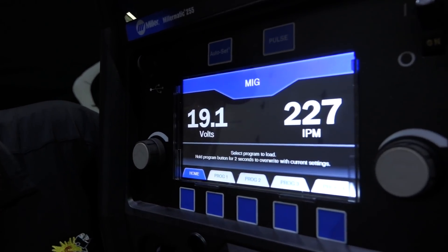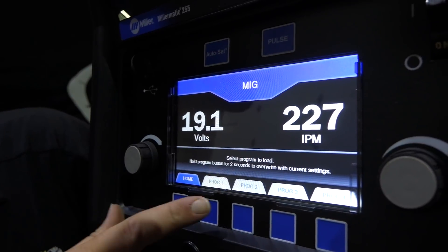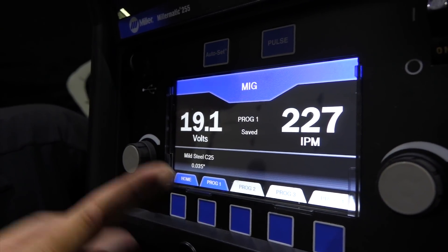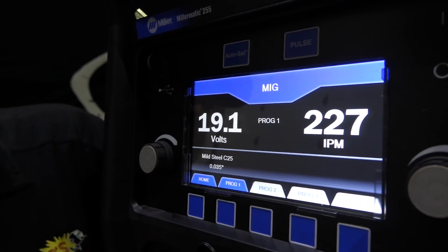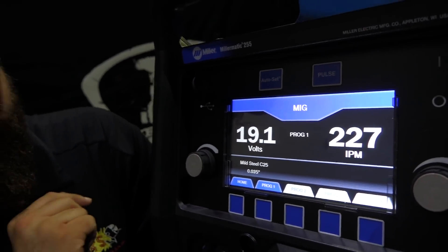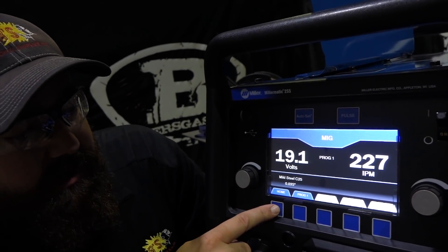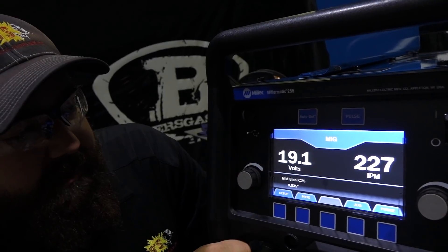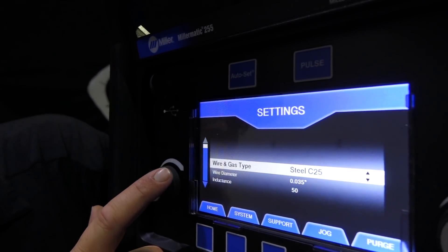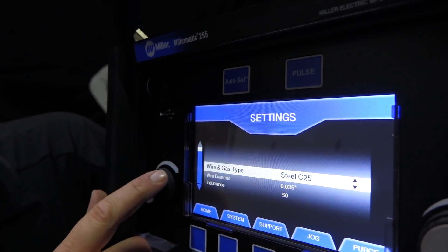Going to the program menu, you have four programs. Hold the button down for programmable settings or to overwrite the current setting. If you hold it, that saves as program one - for example, 19 volts, 227 inches per minute. Going back home, you can go to setup where you can set wire and gas type - for example, steel with 75/25 gas.